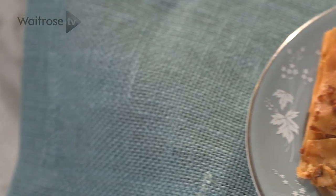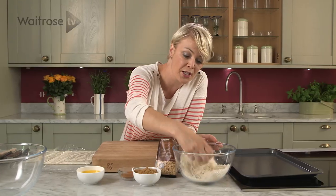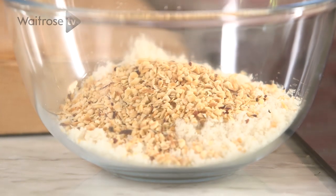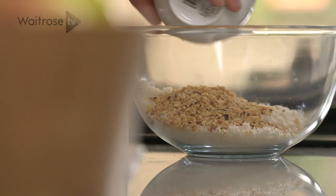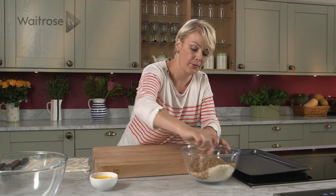I'm going to show you how to make a really simple but absolutely delicious tart using British apples and pears. In this bowl I've got some fresh white breadcrumbs. I'm going to add about half a pack — 50 grams of toasted chopped hazelnuts, some light muscovado sugar, and a teaspoon of ground cinnamon. Just pop that in and give it all a little mix around.